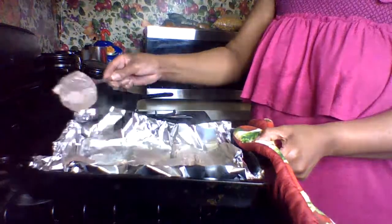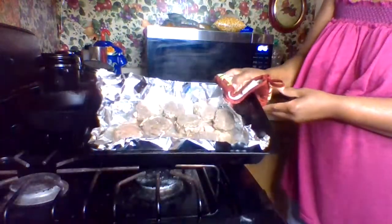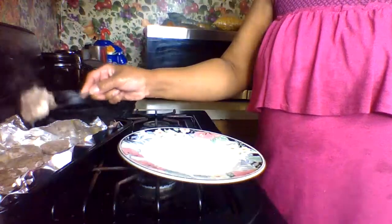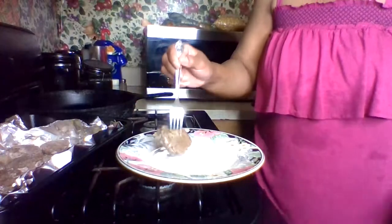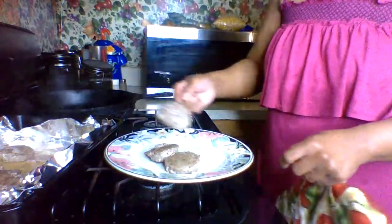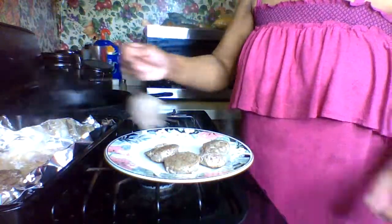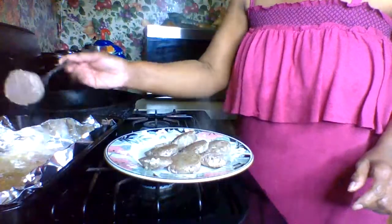I started out cooking it at 350 but then I changed the temperature to 370. I'm now removing the patties from the pan — the light might make it look a little different. Once they cool a little I'm gonna break them up and put them back in the pan.